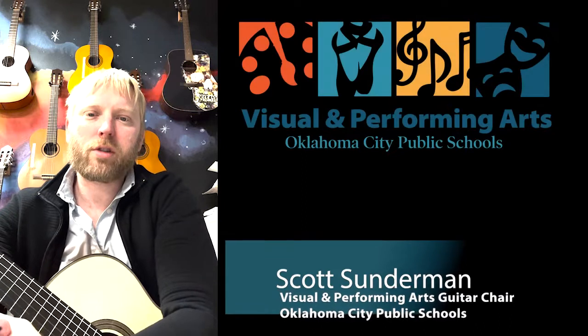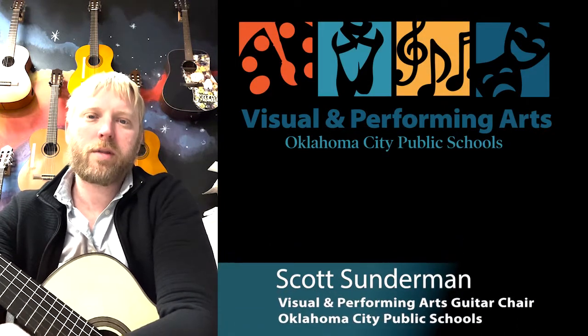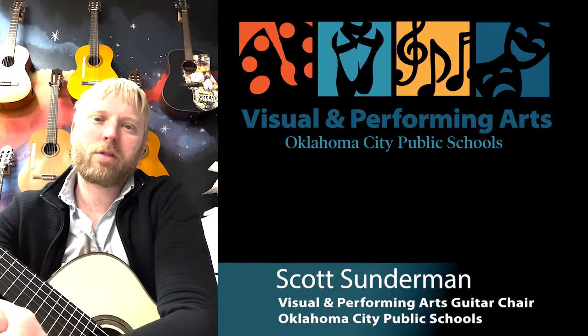Hi, my name is Scott Sunderman. I'm the chair for Oklahoma City Public Schools for the guitar team, and I also teach at U.S. Grant High School on the south side of Oklahoma City.